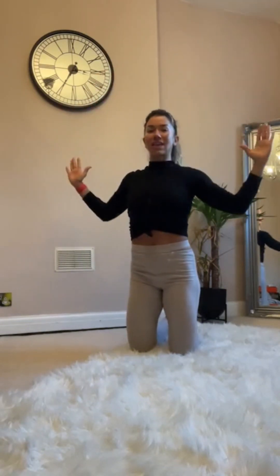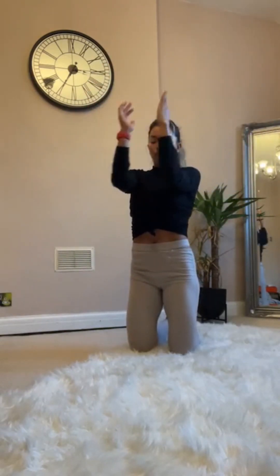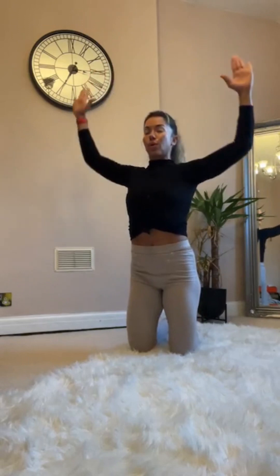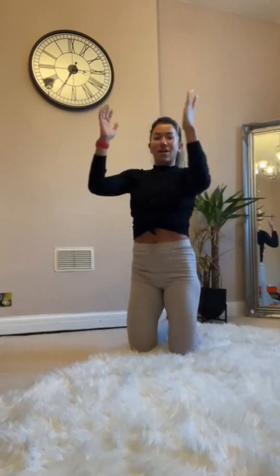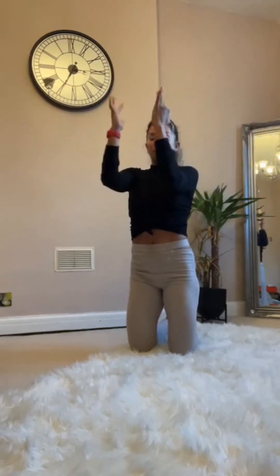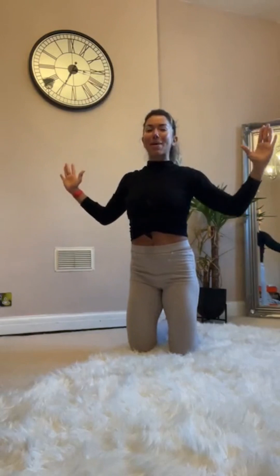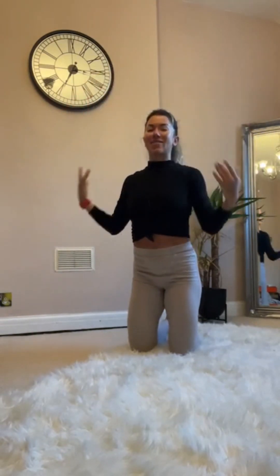Last eight, seven, six, five, four, three, two, one. One, two — come on, one more — in, out, open, and release.